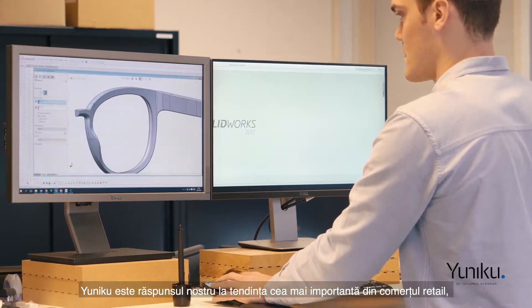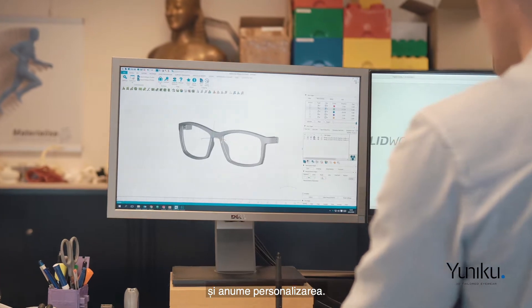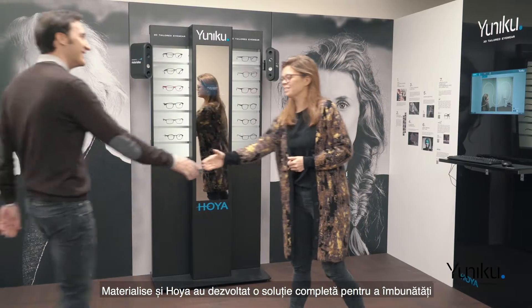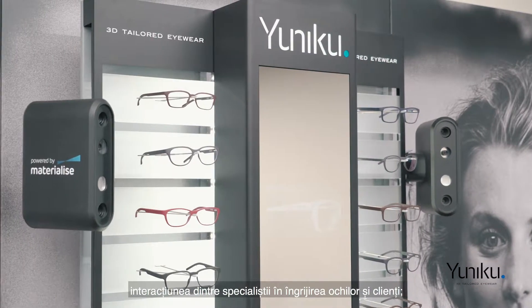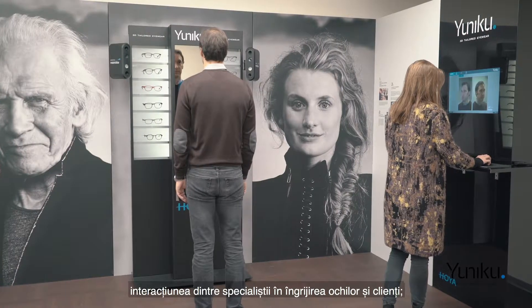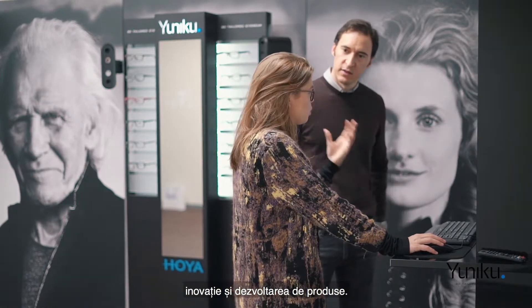UNIQ is our answer to the most important trend in retail, which is personalization. Materialise and Hoya have been developing an end-to-end solution to enhance interaction mechanisms between customers and eye care professionals that enables novel experiences and innovation in product development.